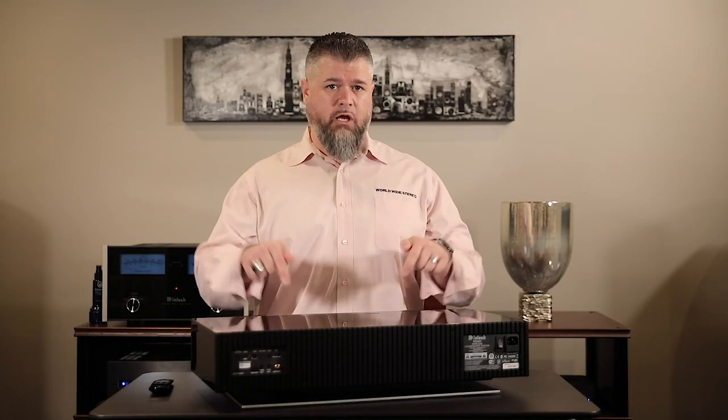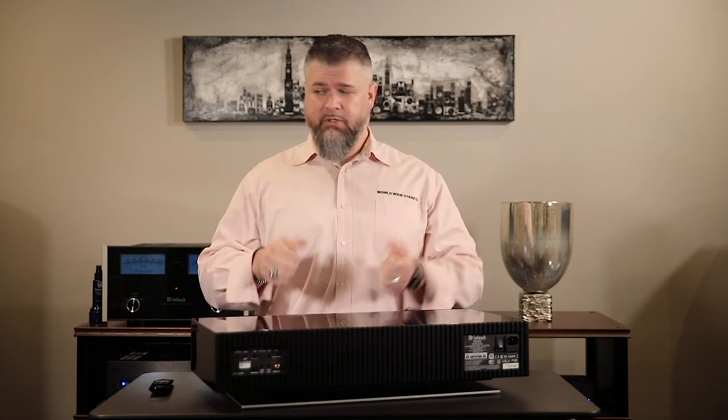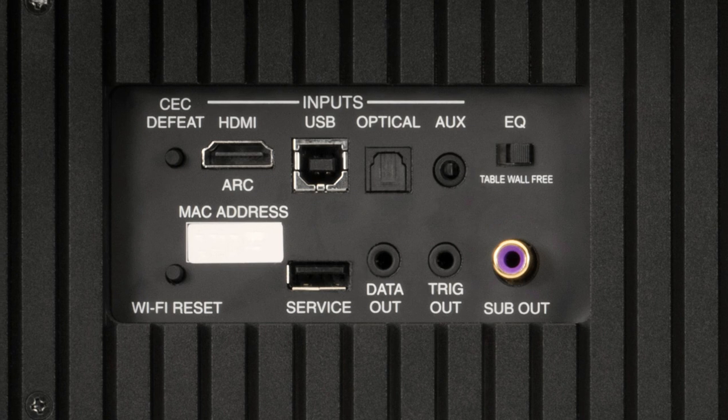The unit has an HDMI input that uses ARC — Audio Return Channel. With a compatible TV that also supports ARC, you can send audio from your TV down to this machine. The coolest part is that your TV remote, cable box, or satellite dish remote will control the volume of this with literally no programming. You just plug in the HDMI cable, turn on the HDMI control settings, and away you go. Next to it you'll see a CEC Defeat switch — Consumer Electronics Control is the technology involved — and you can turn it on or off based on your needs.